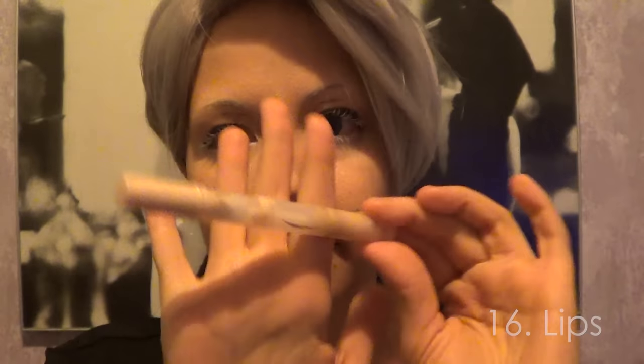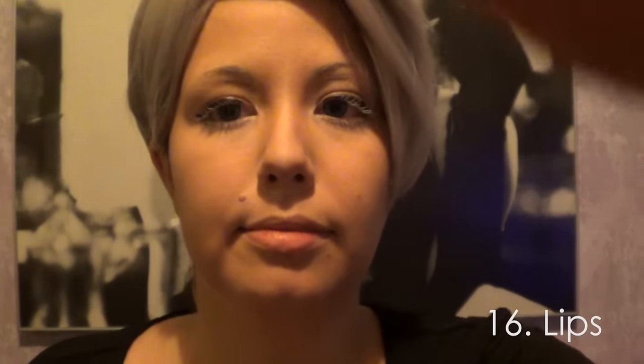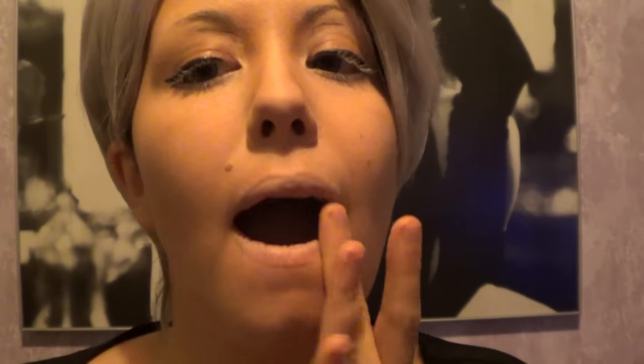After this I apply a bit of pen concealer on my lips, smudge it with my fingers, and then I apply a bit of peach lipstick to add that Yuri on Ice glitter to it. You know when they do those close-ups where the lips shine — that's what we're going for.